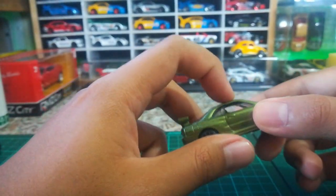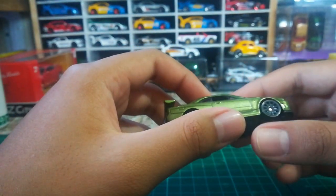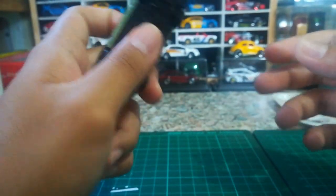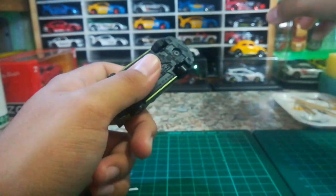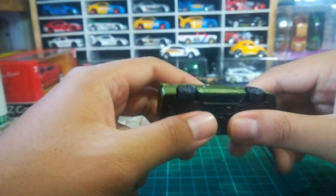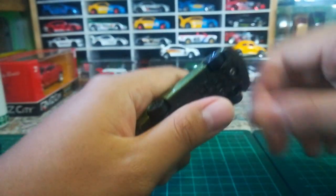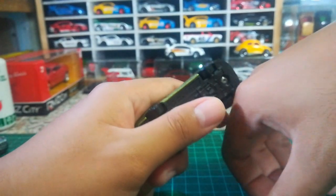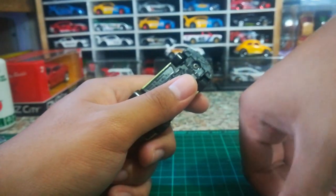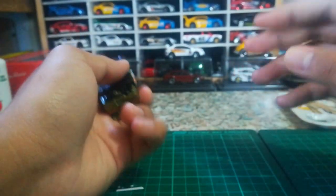People always misuse the terms RH and STH. Just because a car has an STH version, some people assume it's also an RH — but that's not the case. One model should be the STH and the other should be the RH, or vice versa.